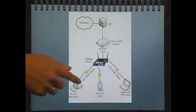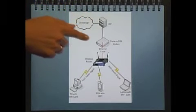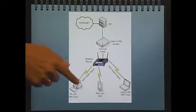Take a look at this brief chart of what we'll be dealing with. We're going to have a modem connected to the internet, broadcasting through a router, so that all of our computers can get the signal.